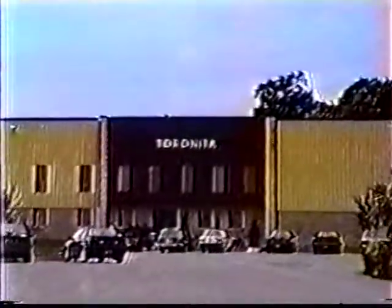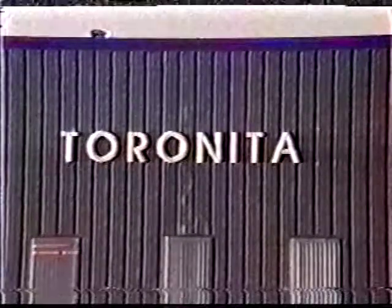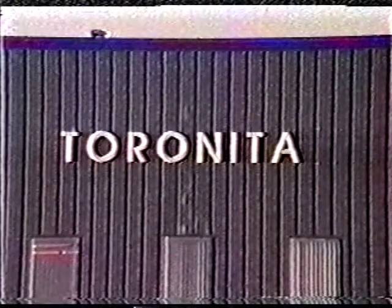Tarnita offers a broad range of machine models and sizes. Contact us for the machine which is just right for your application. Thank you.